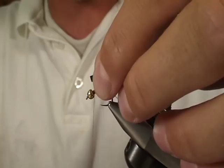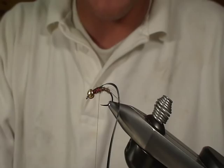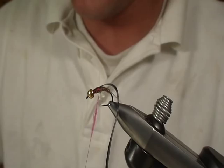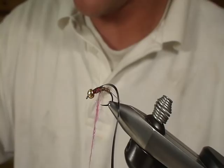Now, here for the hot spot, I'm going to use a hot pink ice dubbing. We're going to do a pretty good little ball of this ice dubbing. We're going to get this on here and tie it right in there — just big balls.